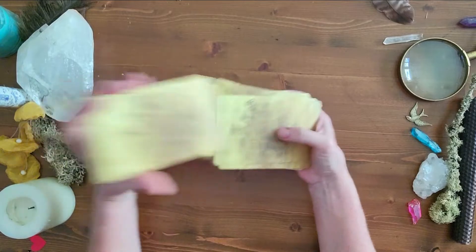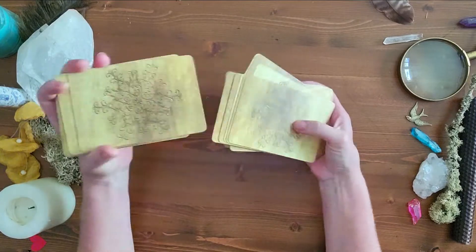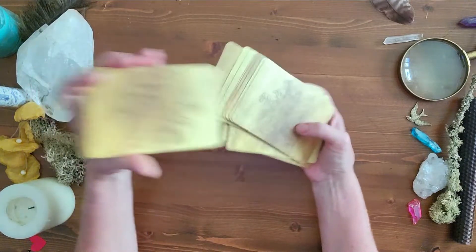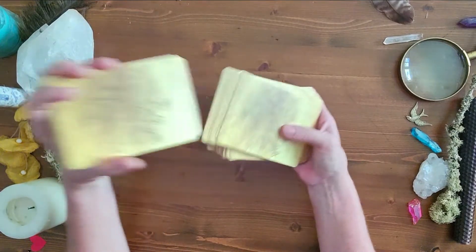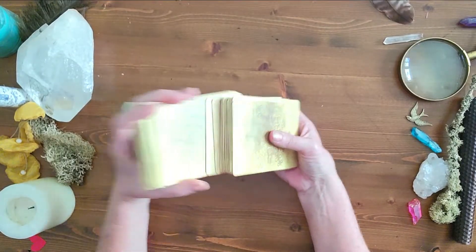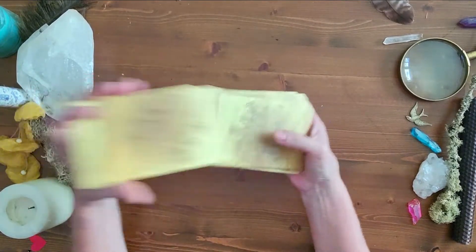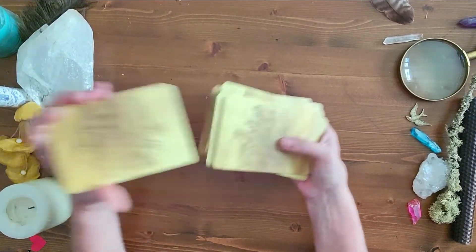I'm going to lay these out really quickly so you can see the spread, and then I'll read the cards. For those of you learning how to read and learning how to use the technique of a foundation card — you could use a foundation card with tarot as well — but I really want to show you how to integrate oracle cards. At the end of this I'll do a mock reading with the cards I draw so you can see how I do that.